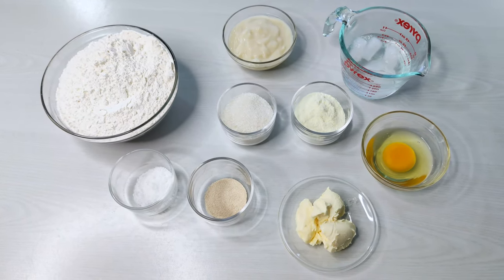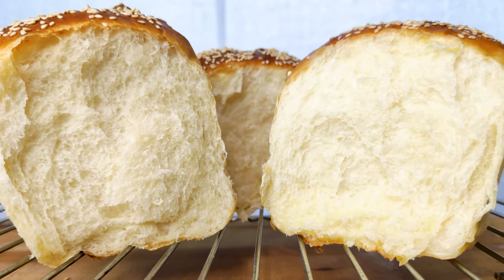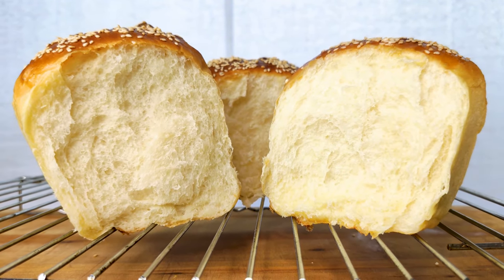We'll start out with preparing the ingredients. First off, we're going to make some tangzhong. For more detailed steps and explanations on the benefits, please check out our other video on tangzhong. For this video, the benefits of tangzhong are to make the bread softer and stay that way for longer. The process of making it is pretty quick and simple.